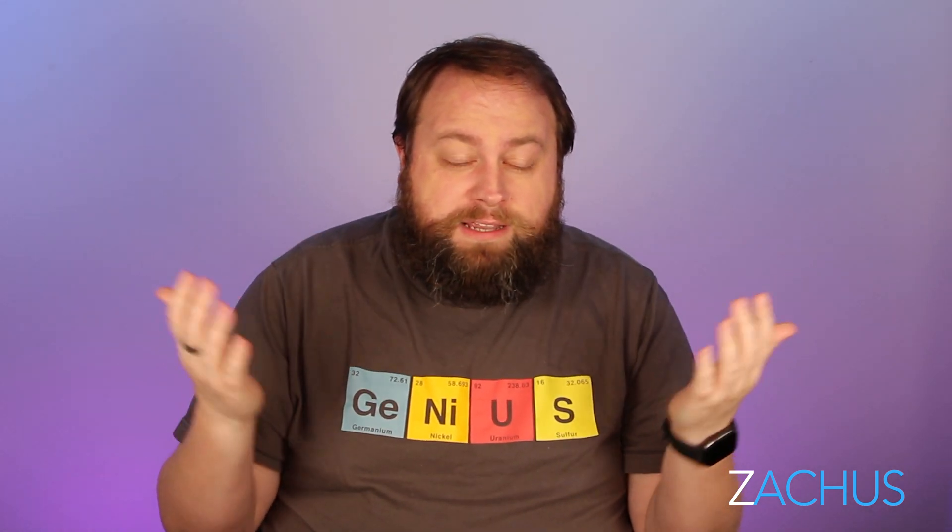Welcome back to Zacus, I'm so glad you're joining me for another video. Today is a really quick video all about modems — cable modems. A lot of you guys ask me in my router videos what kind of modem should I use, you're looking for the whole setup. So I'm going to get into that. Here we go.